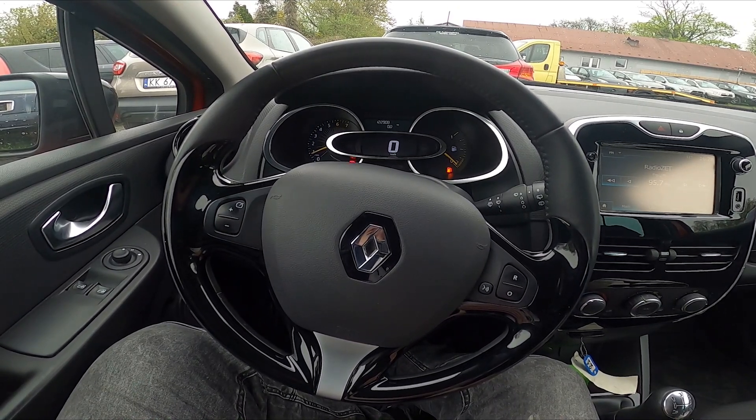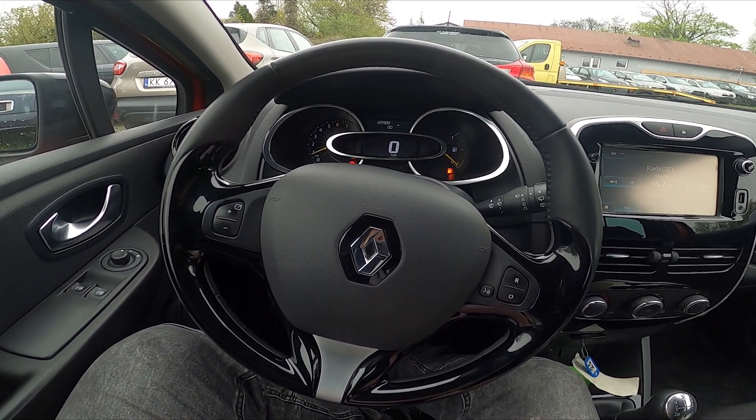Hello, today I'm in a Renault Clio. In this video I'll show you how to manually tune the radio.